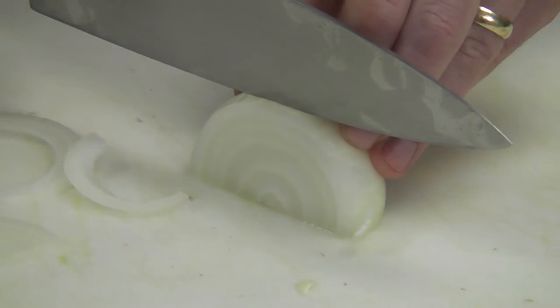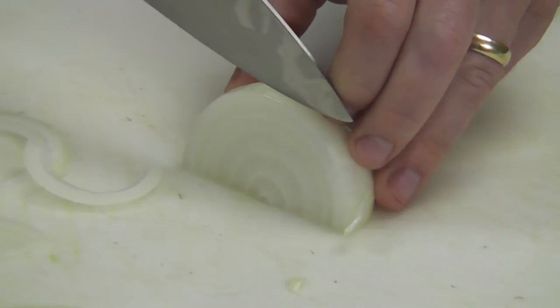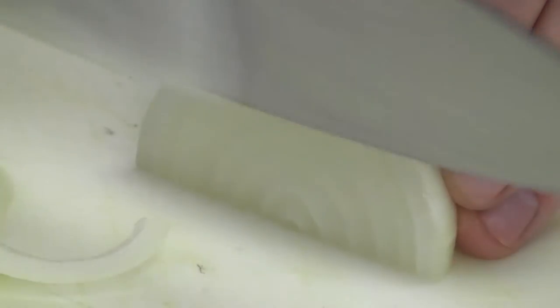If you try and just push straight down, you build up the pressure and then it drops — very dangerous, prone to cutting yourself. Again, draw it through for the safest cut.